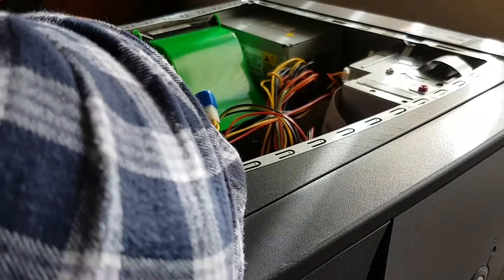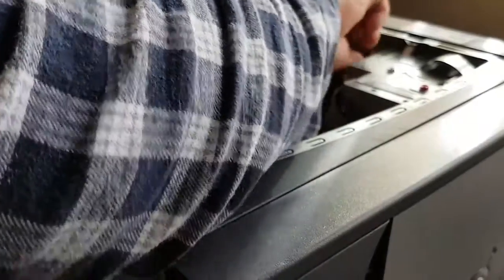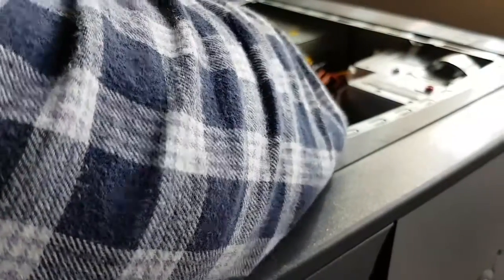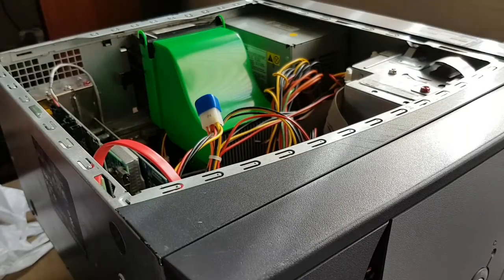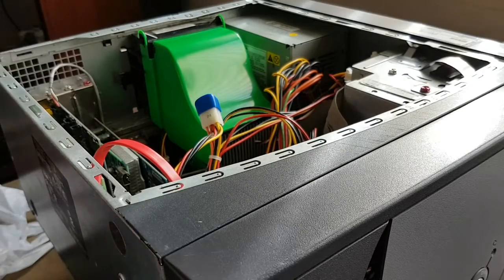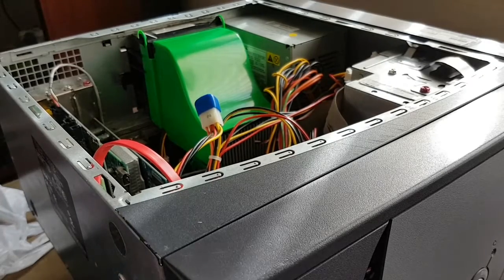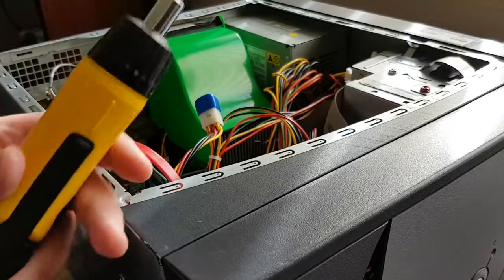What I want to do here is get rid of some of these expansion cards. In order to do that, I will need my trusty Stanley screwdriver.